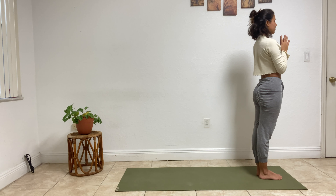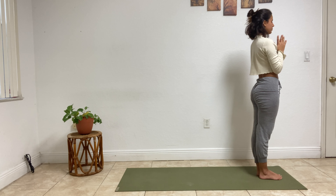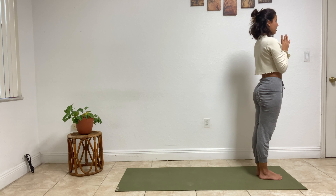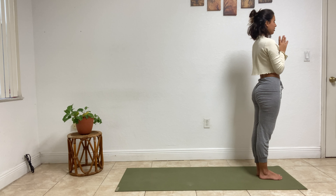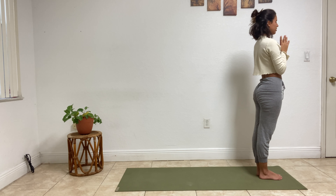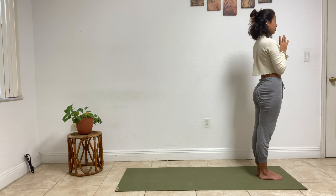Equalize your breath. Take a moment of gratitude towards your body for all that it's capable of doing, all that it does to keep you alive, for waking you up this morning effortlessly. Take a moment of gratitude for the day that lies ahead.